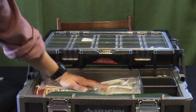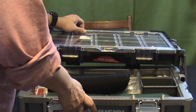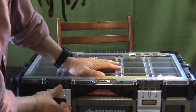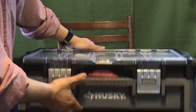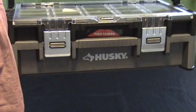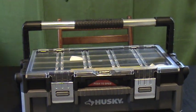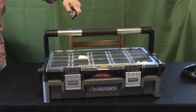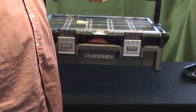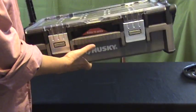You can see it fits in there nicely. Once I close it back up, it is relatively compact — that's as thick as it is. It comes with a handle to carry around. It fits in my car very easily. Not too thick, just enough room for what you need.